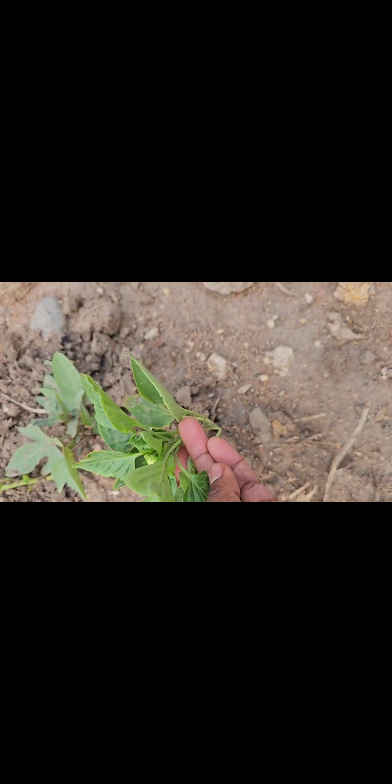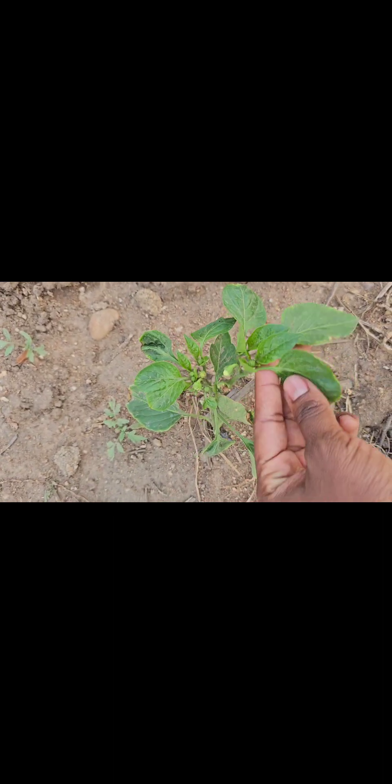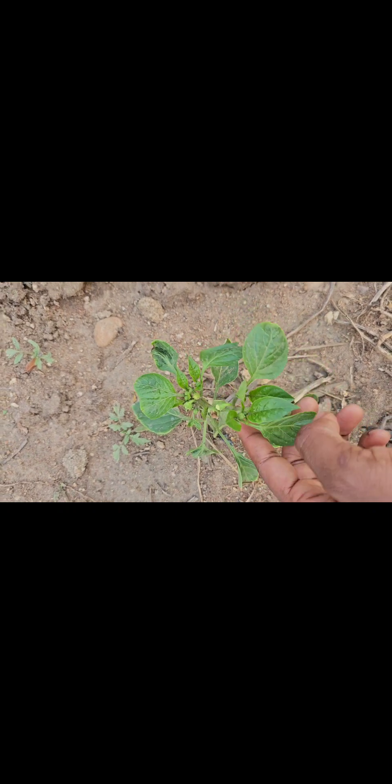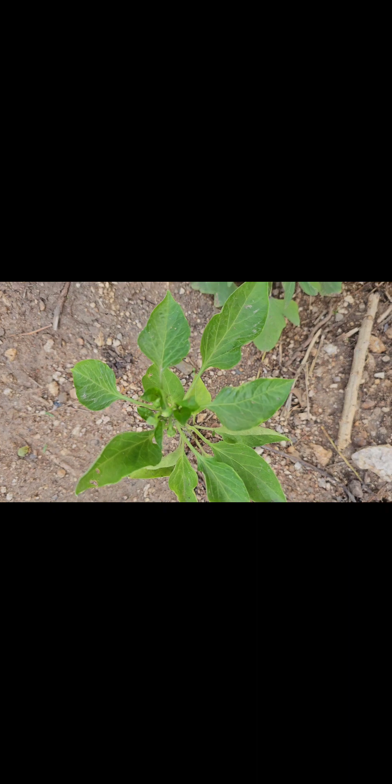As you can see, the flowering and fruiting process has already started. You can now see very tiny bell peppers growing from my bell pepper plants.